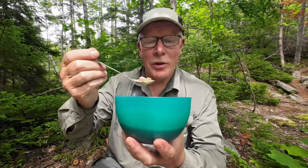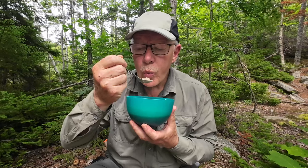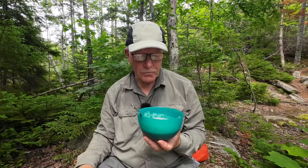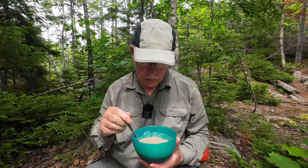Basically, it looks like split pea soup with ham in it, which is essentially what it is. A little taste test... And essentially, that's what it tastes like. I augmented mine with a little bit of garlic, a little bit of Old Bay, and a little bit of salt, which added some nice flavors to it.